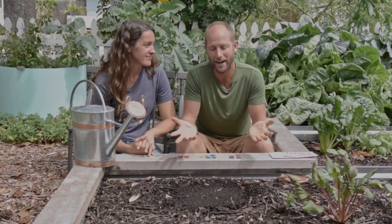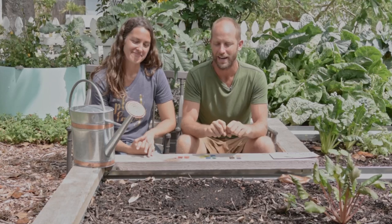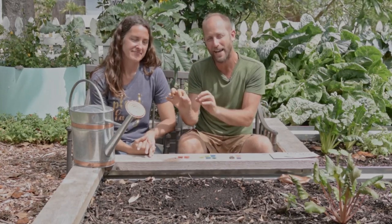So there you have it — how to directly plant the seeds into the garden and how to care for them, and how to know when they should be popping up. In the next video we are diving into transplanting: the plants that you want to start in pots and trays that you're going to transplant into the garden later.